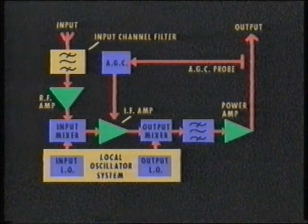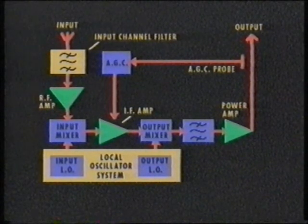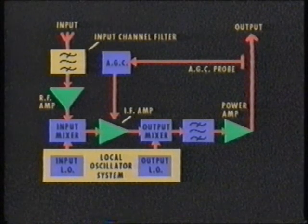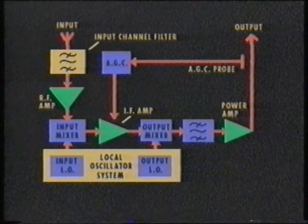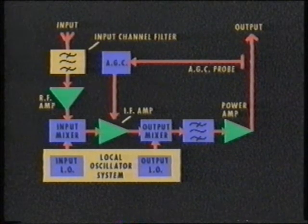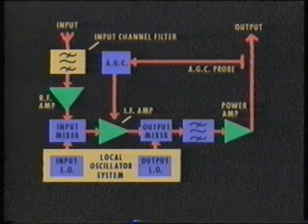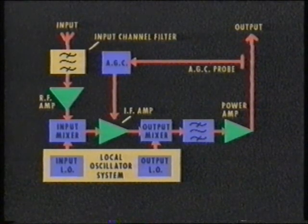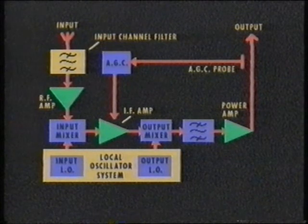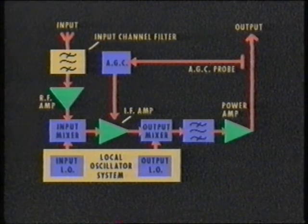This diagram shows more details of a low-power transposer. The receive channel filter selects the required input signal and removes any unwanted frequencies from the RF amplifier and first mixer stage. The UHF amplifier, together with the receiver mixer and the receiver local oscillator, determines the noise figure of the transposer and ultimately the output signal-to-noise ratio. The receiver mixer converts the input channel to the selected IF band in the region of 30 to 40 megahertz.